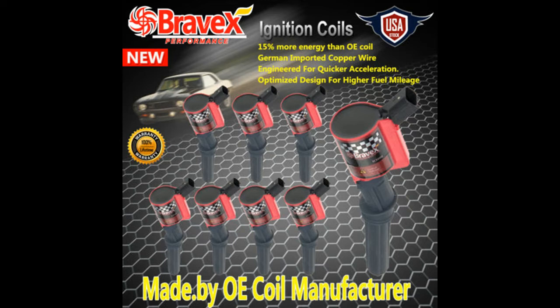I'm going to try these Bravex brand off of eBay — they're $33 for the full set of eight. You really can't lose much. I couldn't find any bad reviews on them; I found a bunch of good reviews, but I didn't find any comparison against the Motorcraft stock ones.